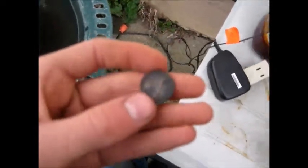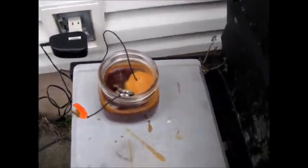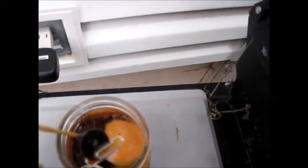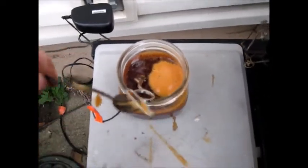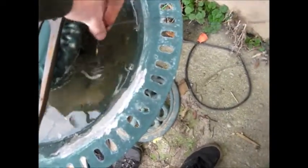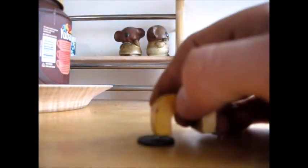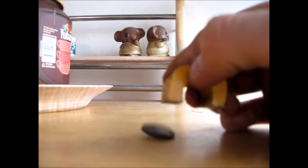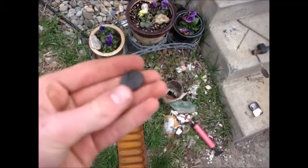It actually just fell off there. Alright, this has been in here for a few minutes — probably about five minutes. You can see it has a nice thick coating on it. Looks like some little crystalline things are starting to form; I think that happened too when I did the zinc plating. Let's go ahead and wash this off. It looks like it is actually slightly attracted to this magnet now — that's interesting. Thanks for watching, I'll see you guys next time.